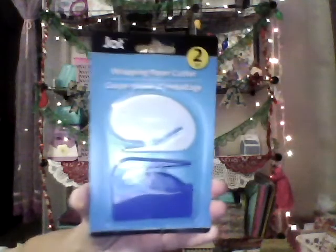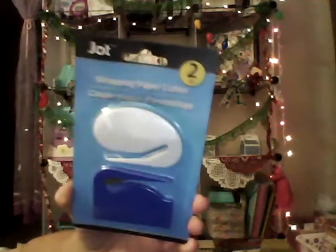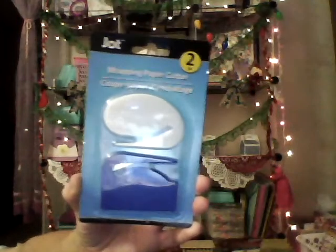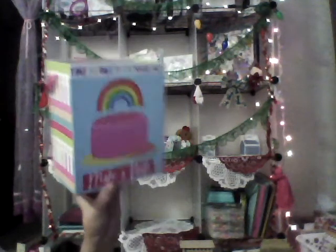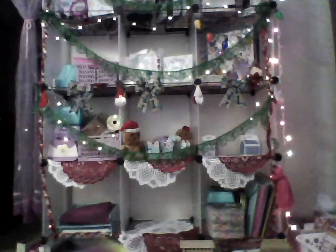Very last things: I got wrapping paper cutters — there's two pieces in the pack — so it'll be easier to cut wrapping paper when I go to wrap presents. That's by Jot. And I grabbed one of these boxes because I'm going to make a book out of it; I already did one before so I want to try it with a bigger one.